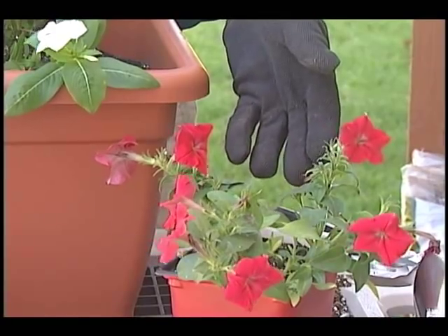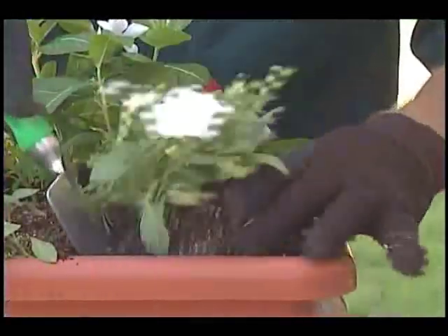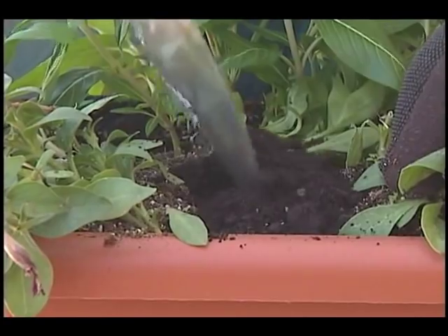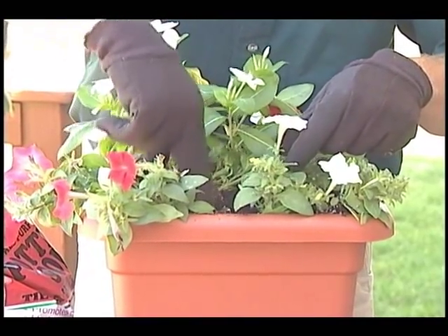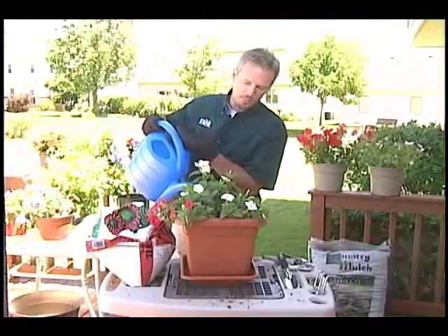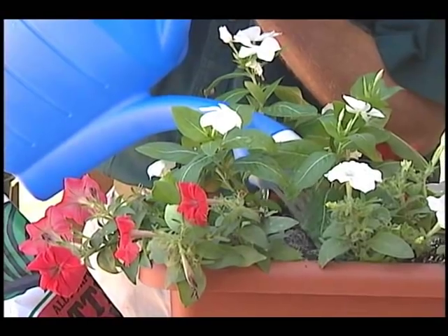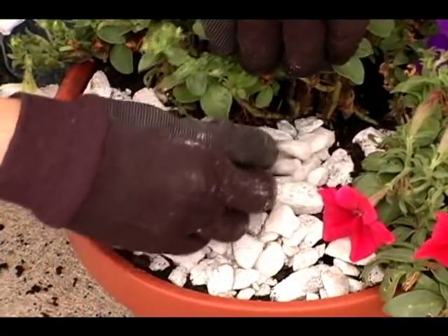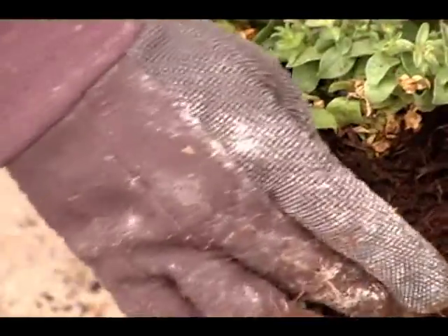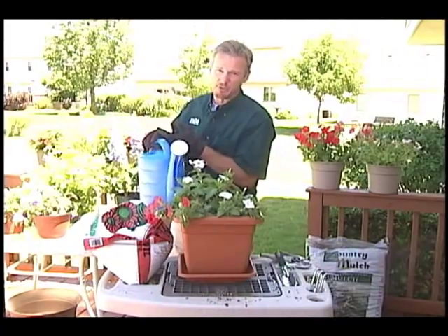If you have several plants, experiment to find an attractive arrangement. Backfill with just enough potting mix to cover the roots, and press down the potting mix just to remove any air pockets — you don't want to pack it. Water the plant and let it drain. If you want, you can cover the top of the soil surface with a layer of stones, mulch, or other material to help slow evaporation, but hold off on fertilizing for a month or two unless the potting soil doesn't have any fertilizer.